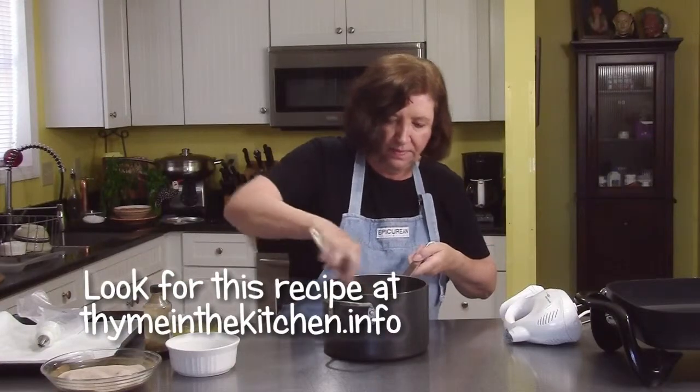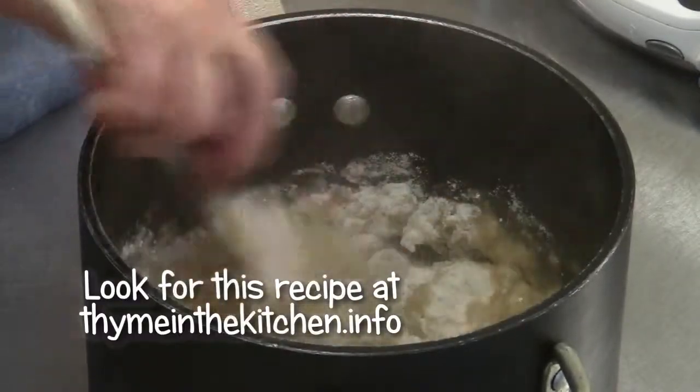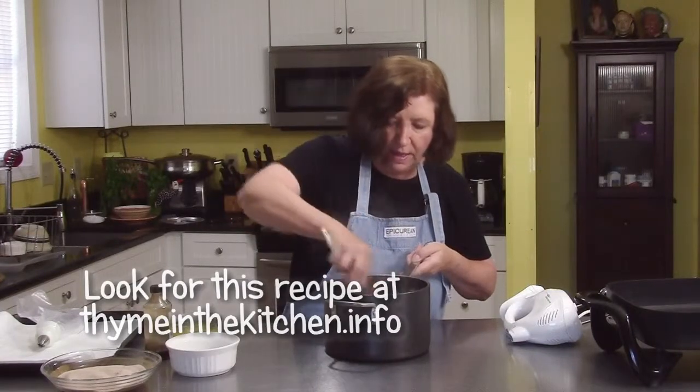Mix that in. And then I have my little handy mixer ready, and we're going to beat in 4 eggs.